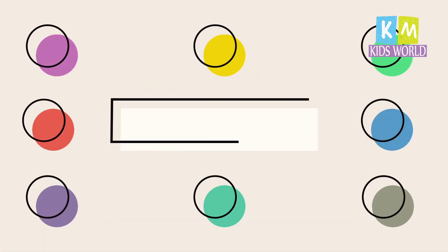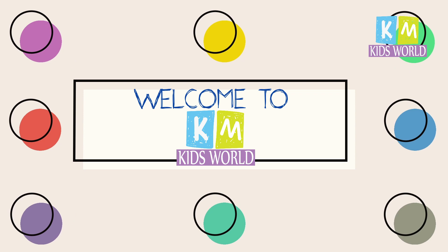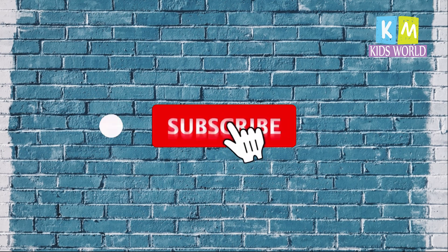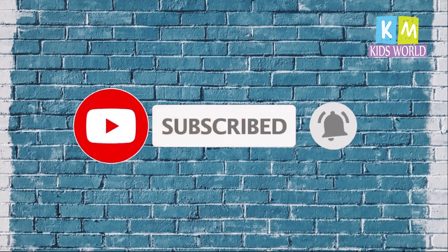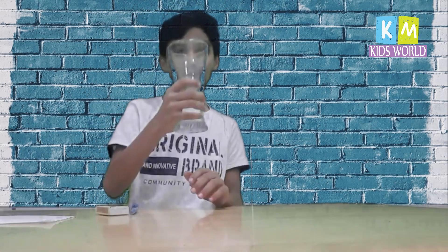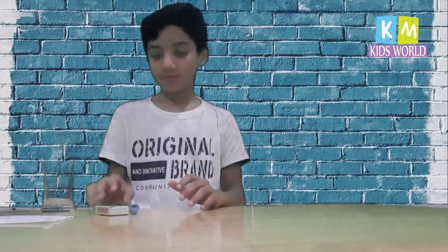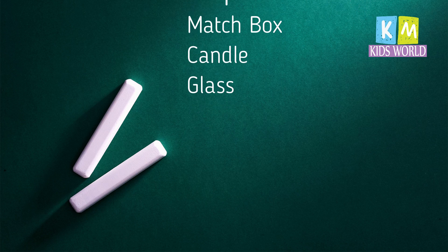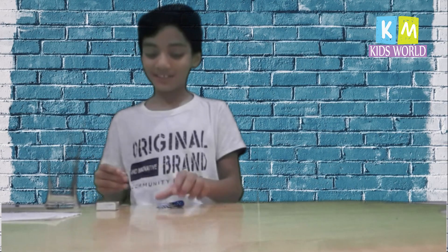Hi friends, welcome back to our channel. Today we are doing an experiment. We need a matchstick, a canteen, and a glass.